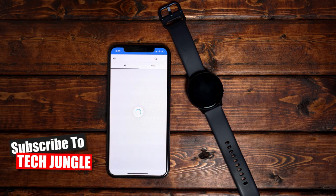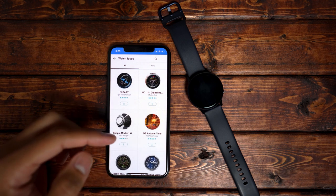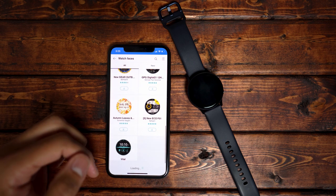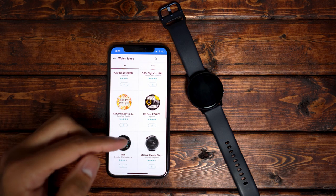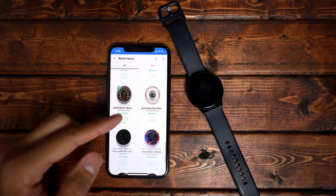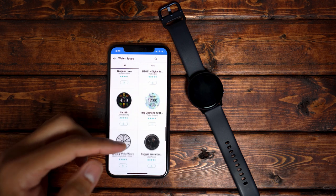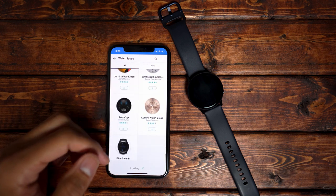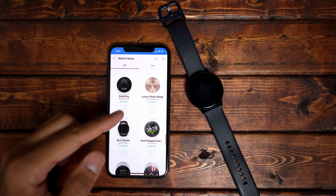There you have it — a brief overview of how to set up an iPhone with the Galaxy Watch Active 2. I know there are some shortcomings with this watch when using an iPhone, and I'll go into that in a later video, but I just wanted to get you up and running so you can start enjoying it. If you have any questions, leave them in the comments below. If you liked this video, leave a thumbs up, subscribe if you haven't, and I'll see you on the next one. Take care.